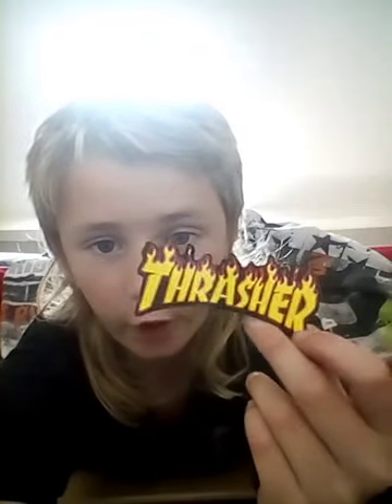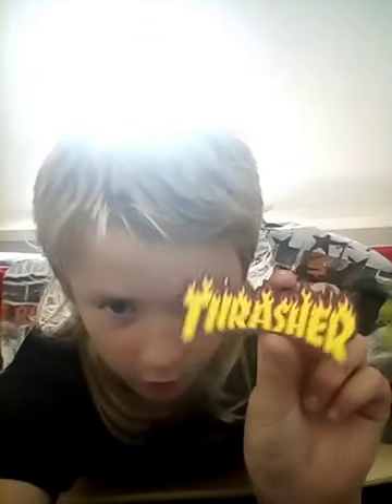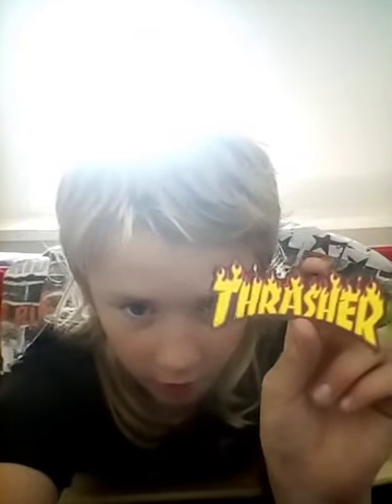I'm going to put some stickers on this board. Here we go — here's my bag with loads of stickers. I'm just going to pick out some stickers. We've got a Thrasher sticker, going to put that on. Just found this little Thrasher sticker, just going to peel it.